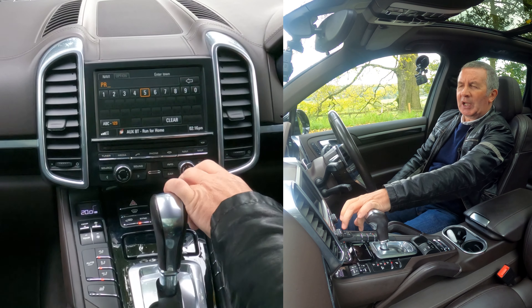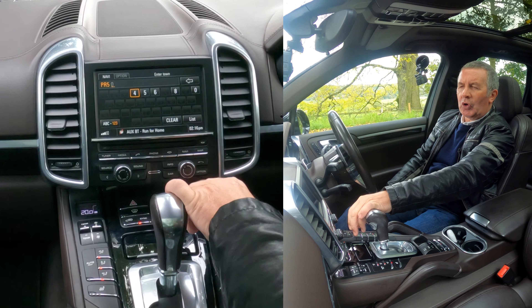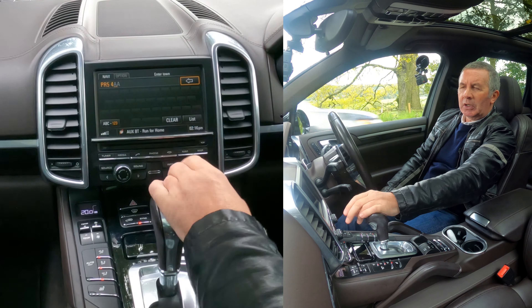I'll show you how to set the sat nav in this 2015 Porsche Cayenne. From any screen you can turn the map on just by clicking, so if you just want to see what's coming up ahead.